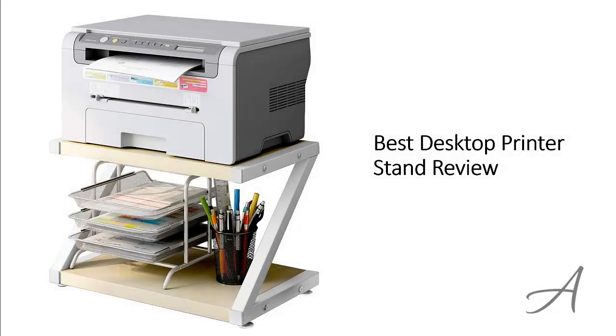Best Desktop Printer Stand Review. In this video, we'll share with you one of the most popular printer stands in the market that have been used by thousands of people who have given their stamp of approval. We'll share with you some of the features of what makes this desktop printer stand so popular.